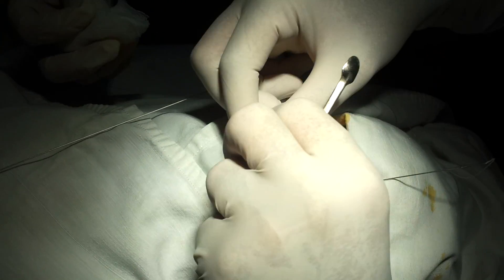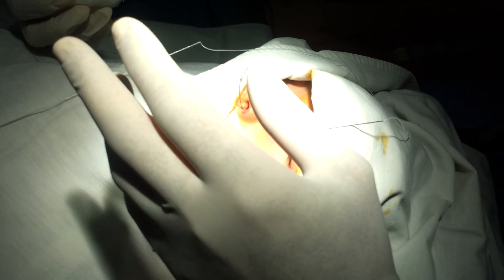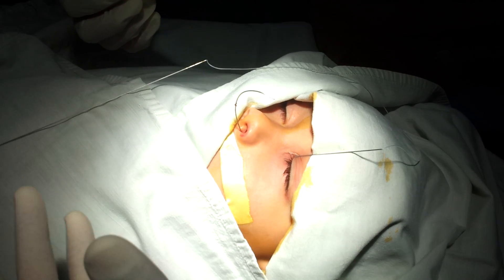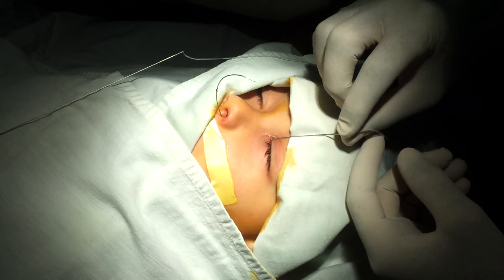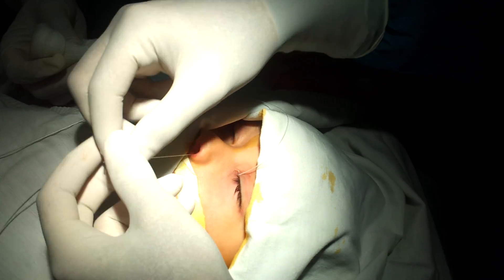Minimal trauma to the nasal mucosa. Then you put some ointment on the junction between the silicone tube and the guiding wire, and you pull it out — and here you go.